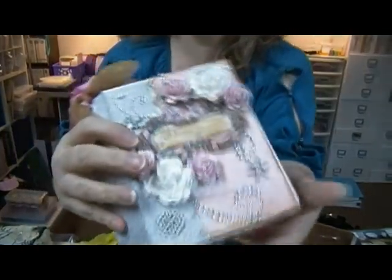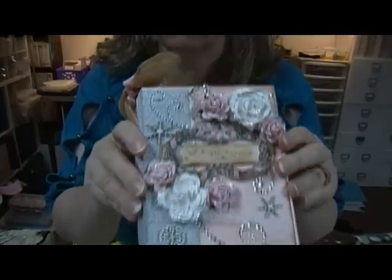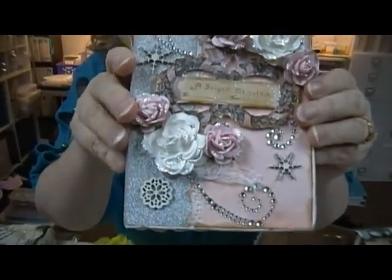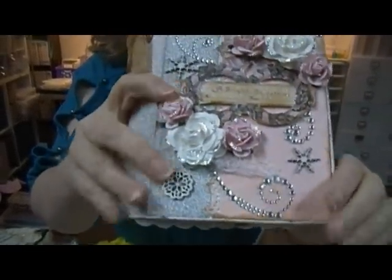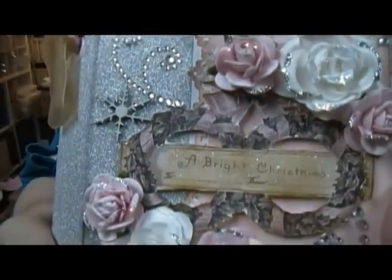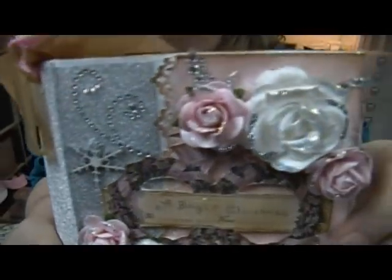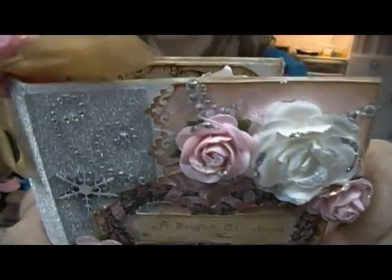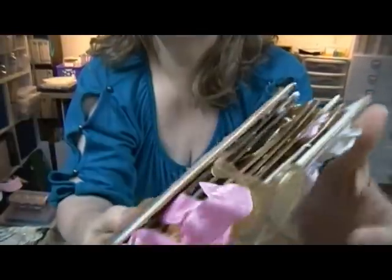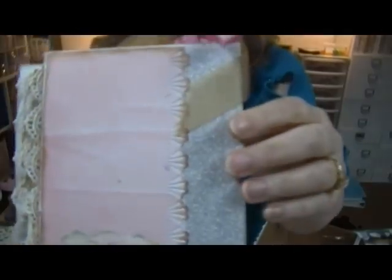Let me show it to you - isn't that pretty? All the bling and the wood pieces here and here. So pretty, look at the flowers. Oh, the back is so cute - look at the back!